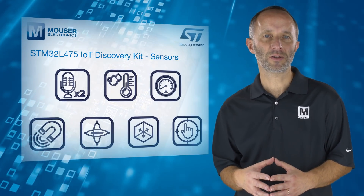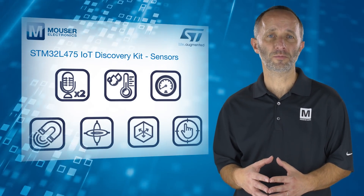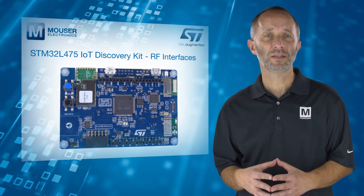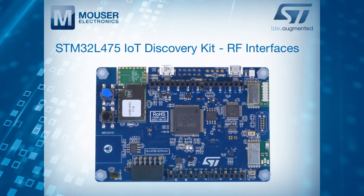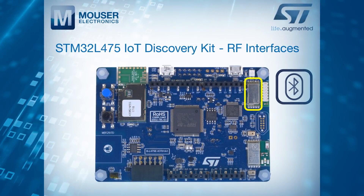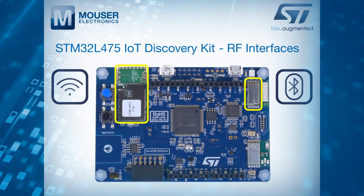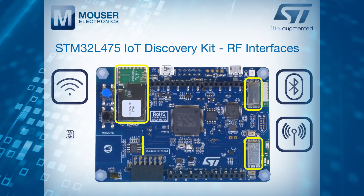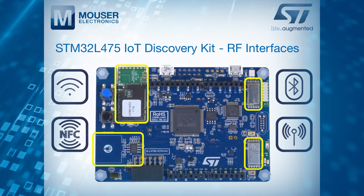So whatever you're sensing, this kit provides an ideal platform for proof of concept. In terms of connectivity, there are four RF interfaces: a Bluetooth 4.1 compliant module, a Wi-Fi module, a sub-1 GHz low-power programmable RF module, and a dynamic NFC tag with its printed antenna.